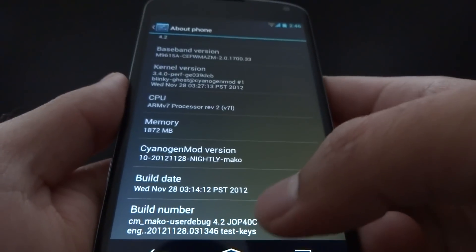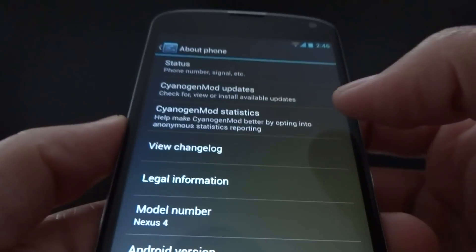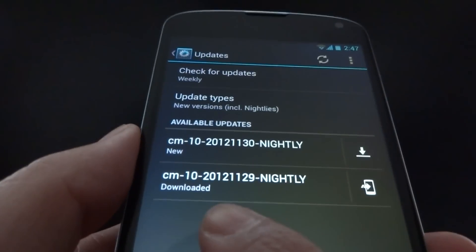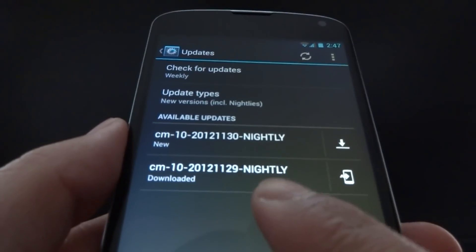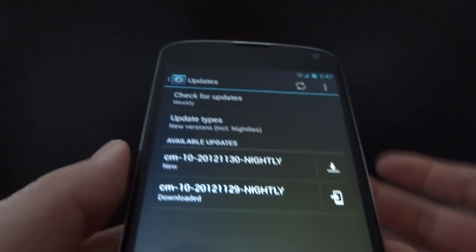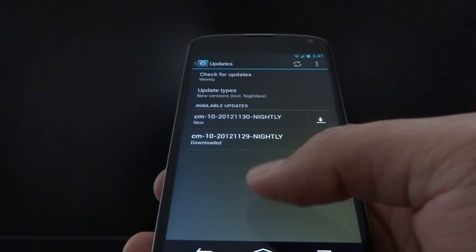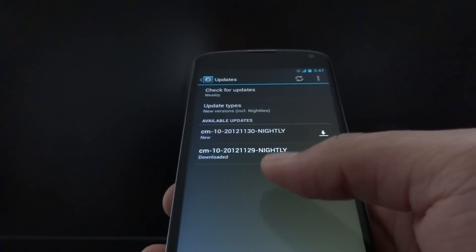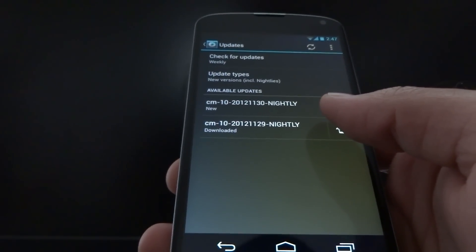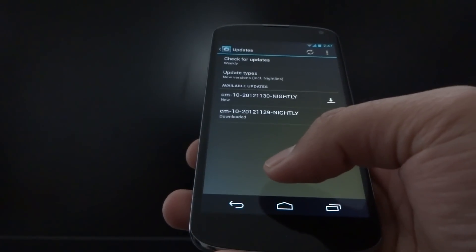To access developer options, you should already know — go to about phone and keep tapping the build number. The last thing I want to show you is updating CyanogenMod through the device itself. Go to about phone in system settings, then CyanogenMod updates. If you set the update type to everything, you can see it's the November 29th, 2012 update I currently have installed. After pressing the refresh button, it looks for new updates — and now there's a new one available today, November 30th. So you can actually update CyanogenMod directly from the device, with no need to go to the website or reflash it with a USB cable. However, I noticed that after trying this option, Clockwork Mod Recovery had trouble finding the update and it didn't do too well — I had to do a manual installation through Clockwork Mod Recovery instead. I'm not sure if that's an issue with the nightlies or just a problem with Android 4.2 in general.